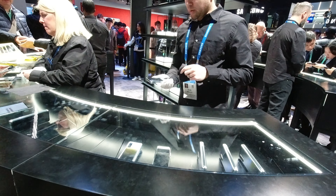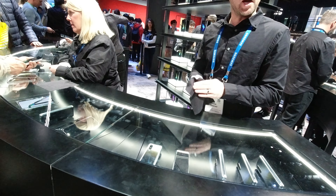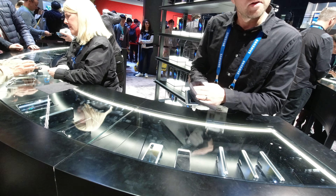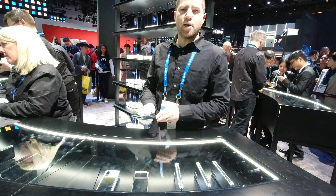Does the back of it do anything, or no? The back is the camera and stuff? Yeah, there's cameras on the back. It does wireless charging, wireless power sharing. How much is it? It's $1,980 — so just under $2,000.